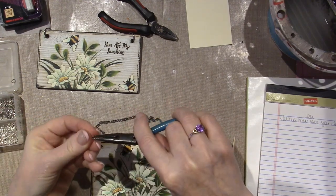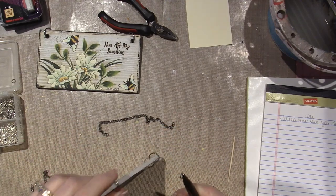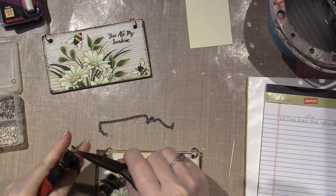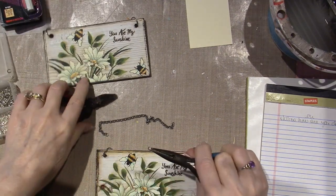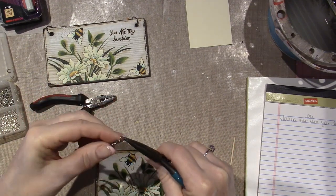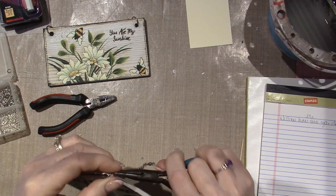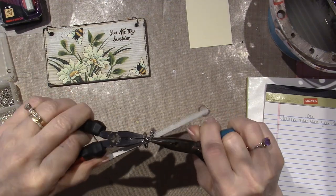I'm going to take these little jump rings — I've already attached a good half-inch wide jump ring into the holes. Now I'm going to put this on the chain and attach it to that jump ring. That looks a little wonky. That's good. Hopefully I opened it up wide enough. Yep. And then you just close the jump ring.